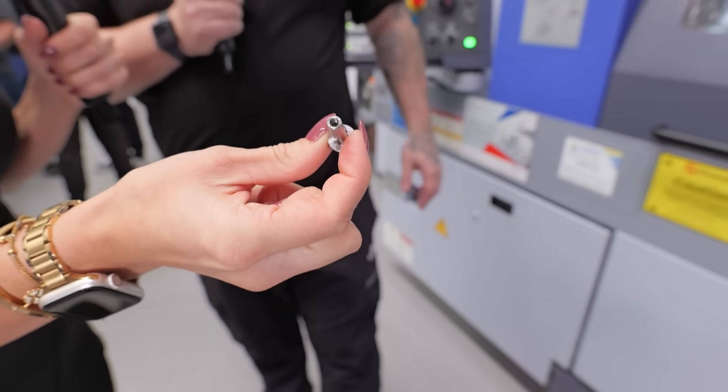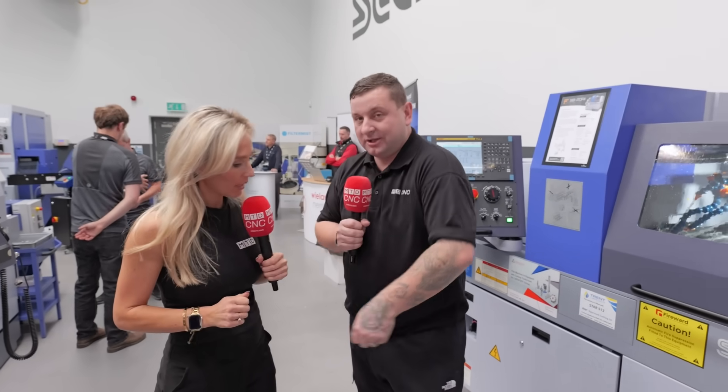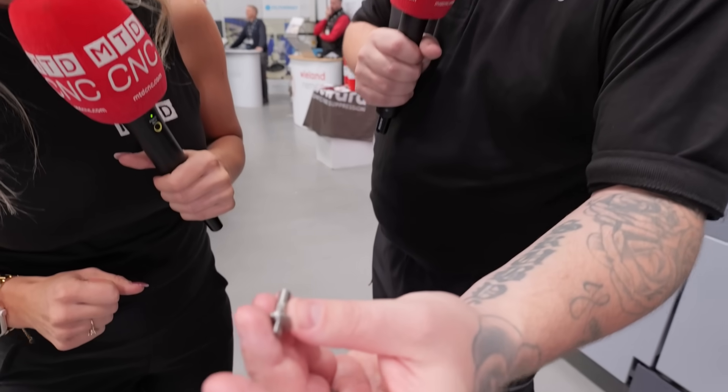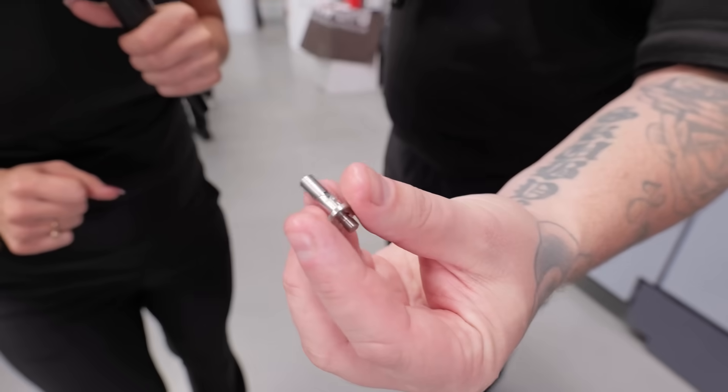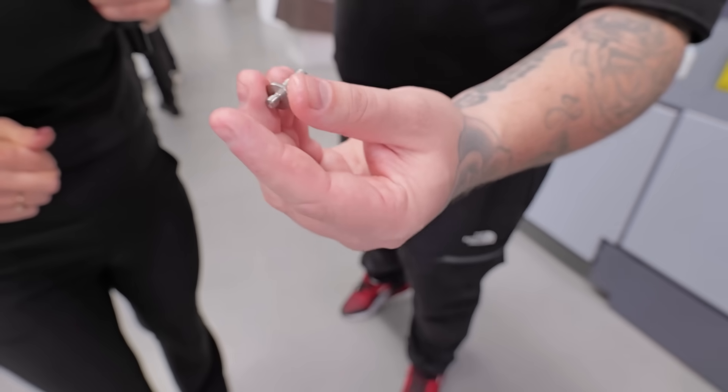I also want to mention the finish, because this part has come straight out of the machine — no one's touched it — and the finish is absolutely lovely. For 316 stainless, which can be a real pig to machine, that is really nice.